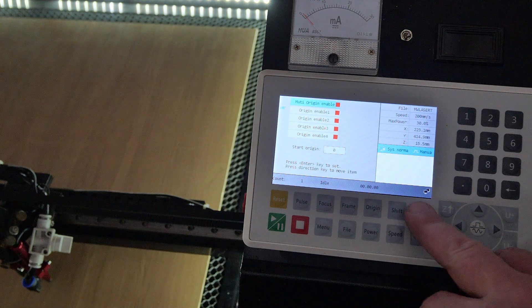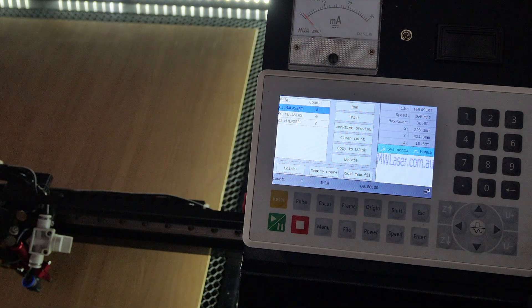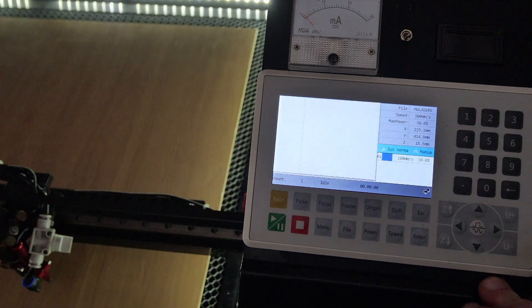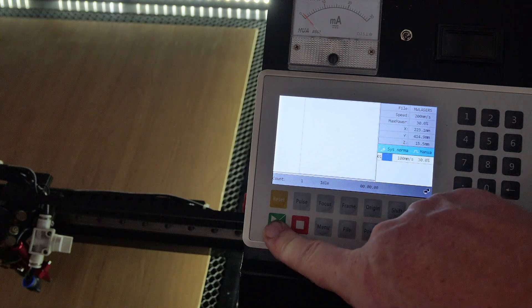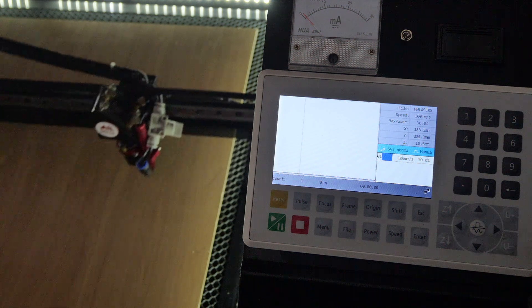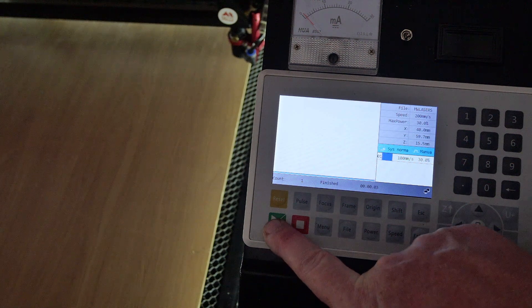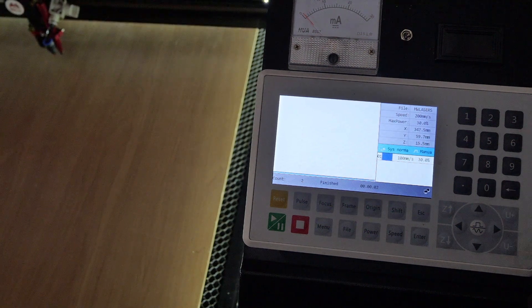I'll escape out and load a file. I have three different files to process on this workpiece. We know it will start at origin one first, so I'll choose a square and press Enter. For this demonstration I'll use the square for all four origins to show how it works. I press Start — I've disabled the laser to reduce noise — and it completes the job at origin one. Pressing Start again on the same job will complete it at the second origin.